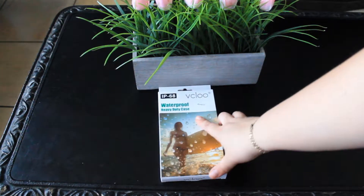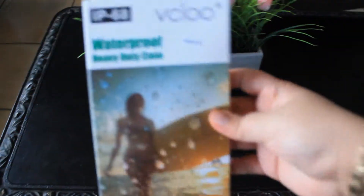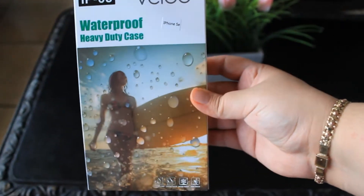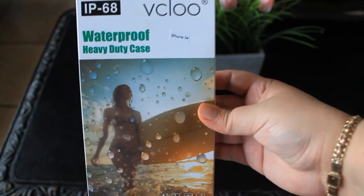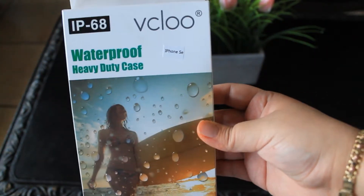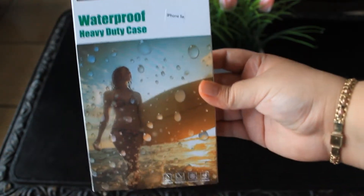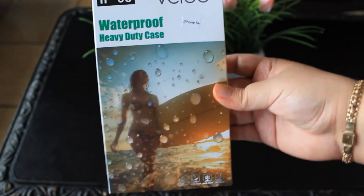So we have here — it is a waterproof heavy duty case. Let me bring it up closer. It's by — I'm not sure how to pronounce it, I want to say 'the clue,' maybe mispronouncing that.